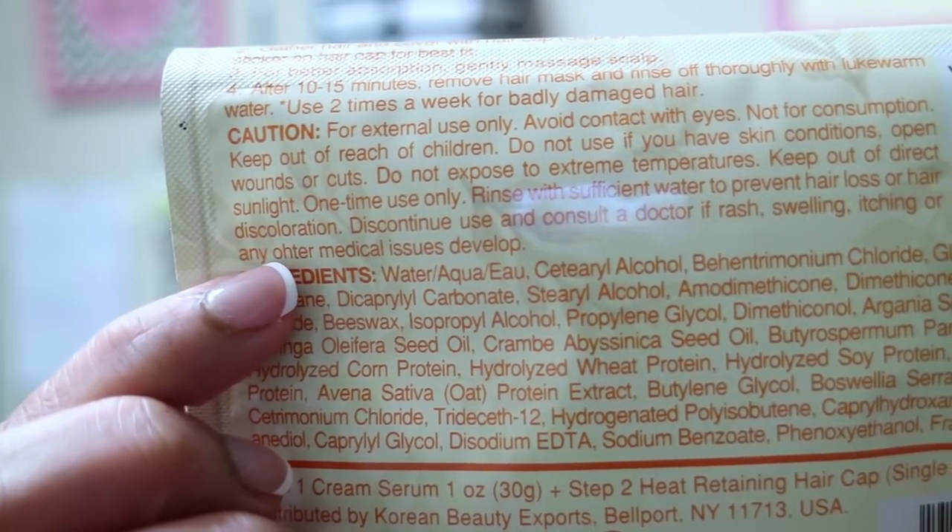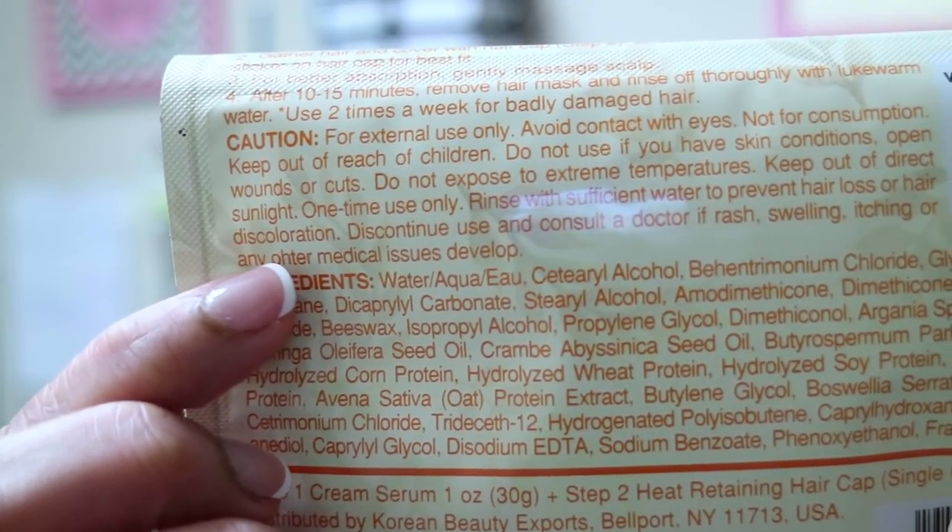Do not expose to extreme temperatures. One-time use only. Discontinue use and consult a doctor if rash, swelling, itching, or other medical issues develop. Wow.